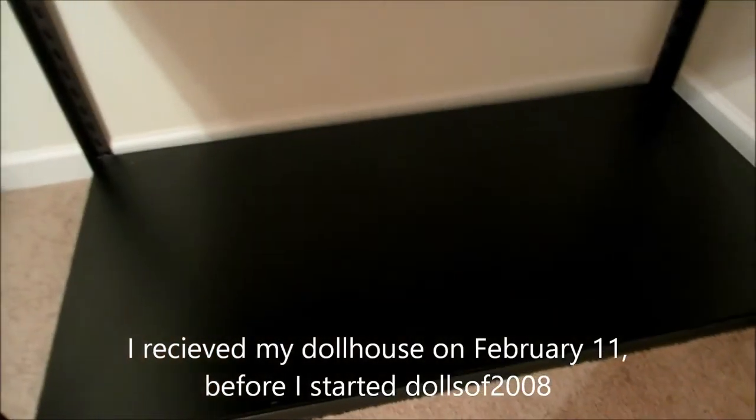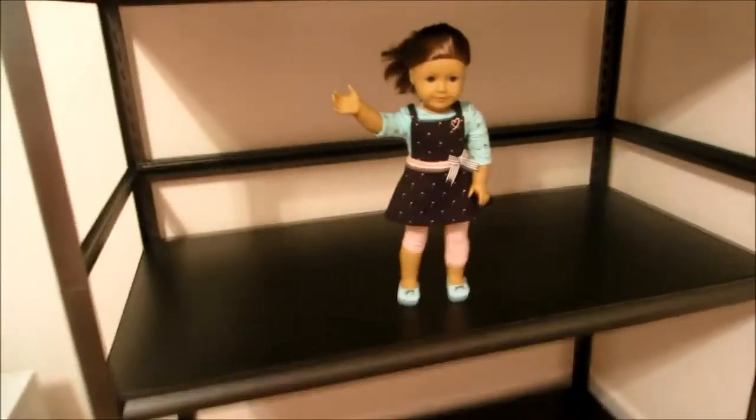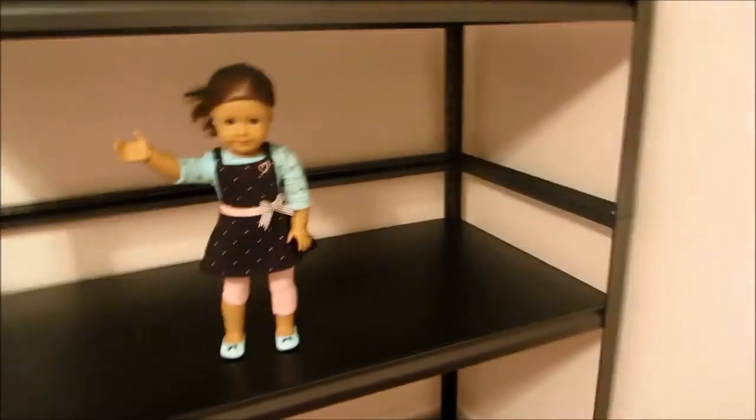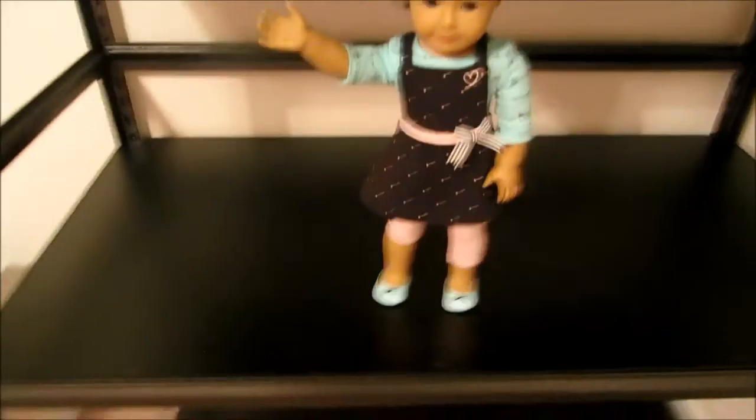This will be the kitchen and living room. The middle floor is going to be where I put my bunk bed and Kit's little bed. And then up here is another bedroom — the other shelf didn't really fit on top, so we are going to build like a slanted roof up. That will be cool and I'm going to get my bunk bed split up.